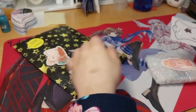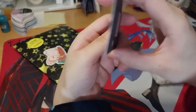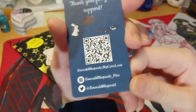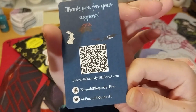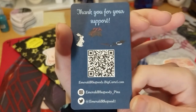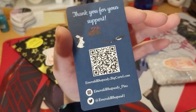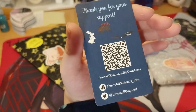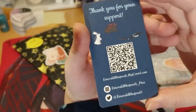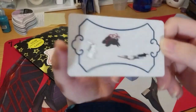Oh, I know what this is now. This is from Emerald Rhapsody Pins — do go check them out on Instagram and Twitter. I just call it Twitter because my name is just ridiculous. Oh yeah, it's a very cute little card.